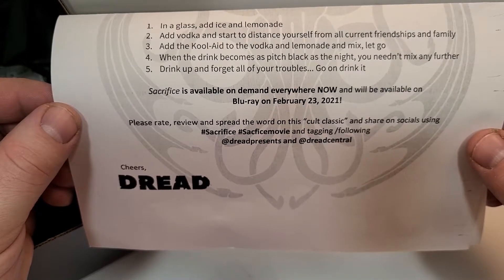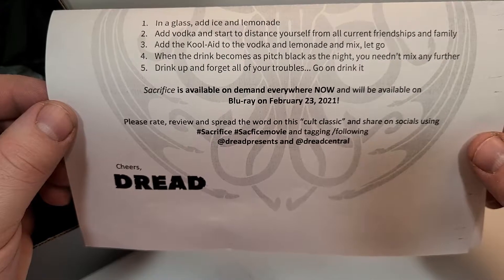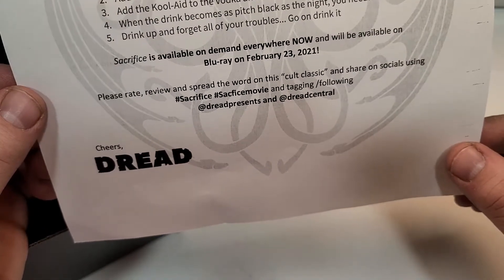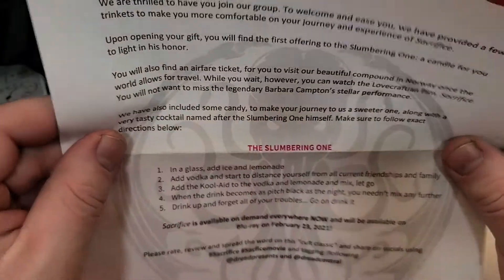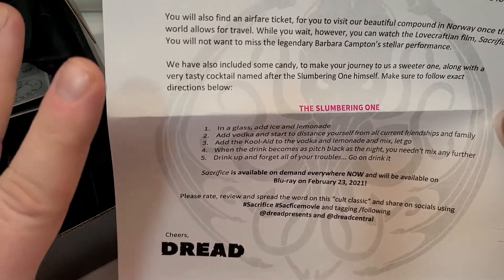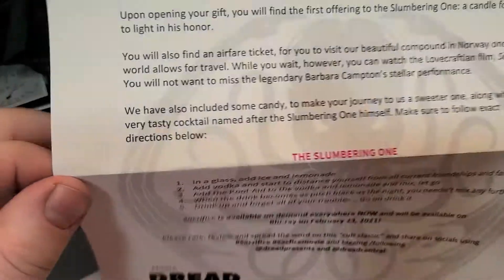Please rate, review, and spread the word on this cult classic and share on social media using hashtag sacrifice, sacrifice movie, and tagging Dread Presents and Dread Central. Cheers, Dread. So they have this logo here, and I'm assuming it has something to do with the group in the movie or something.